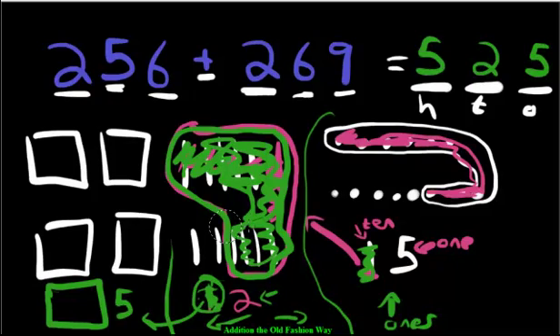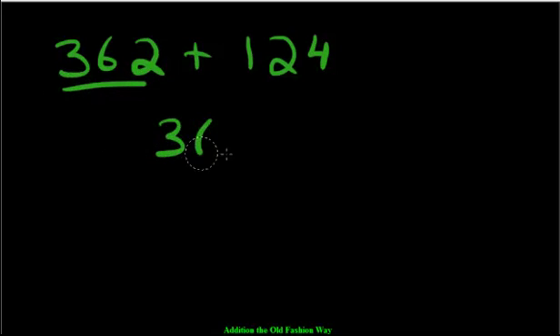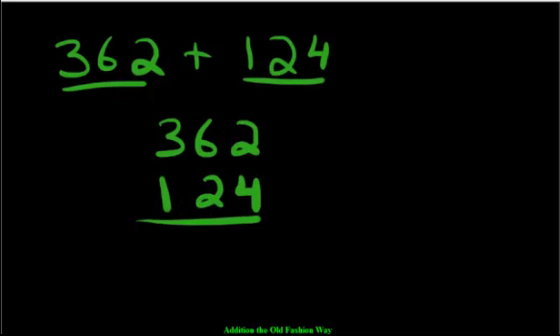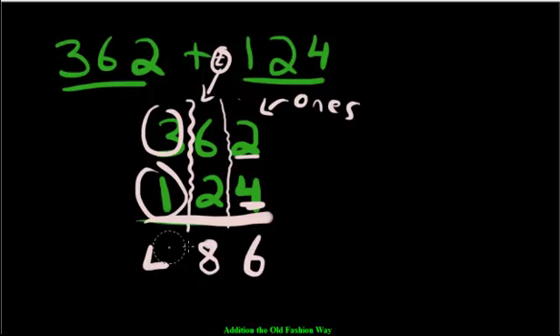Now I'm going to show you the steps to organize this without the base 10 blocks. We have 362 plus 124. First, using this old-fashioned method, you stack the numbers so the place values line up — hundreds with hundreds, tens with tens, ones with ones. So we write 362 and below it 124. Then we put a line through them to indicate the ones section on the right, tens in the middle, hundreds on the left. We have 2 ones and 4 ones — that makes 6 ones. Then 6 tens and 2 tens makes 8 tens. And 3 hundreds plus 1 hundred makes 4 hundreds. The answer is 486.